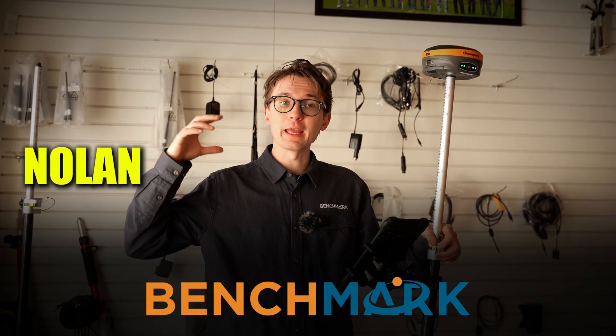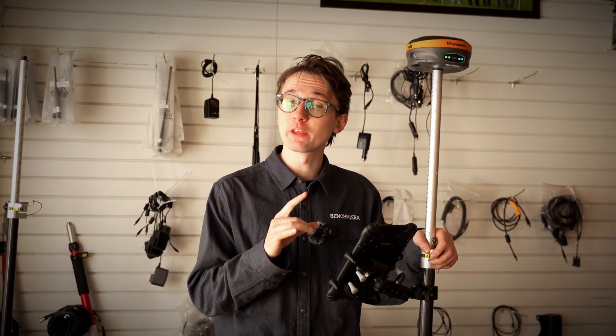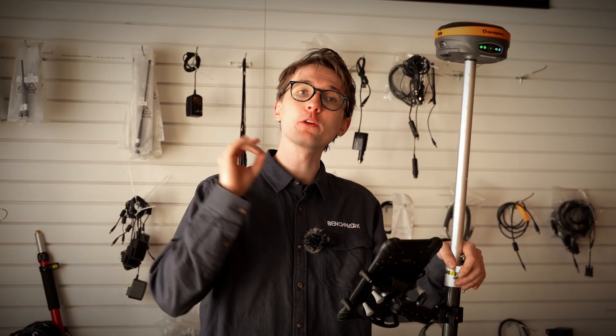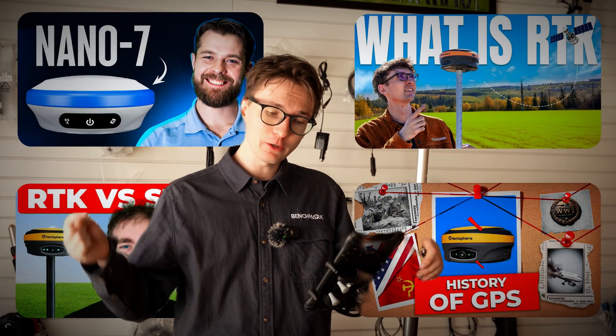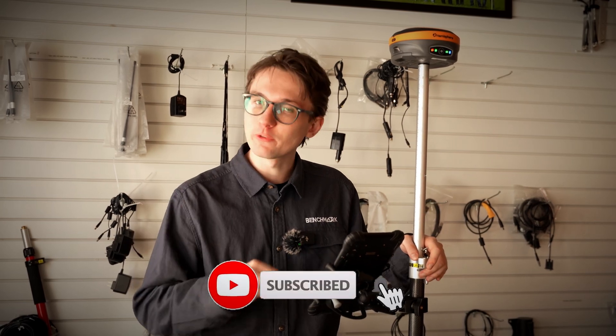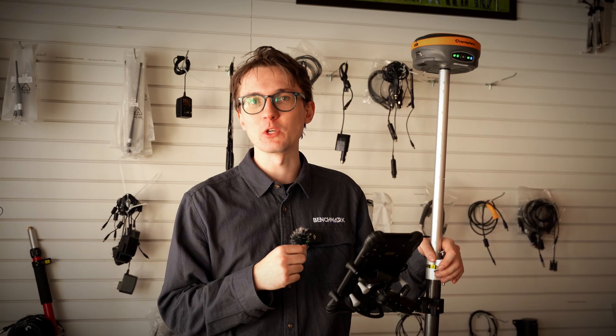I'm Nolan from Benchmark, and for the past 20 years or so we've been doing our best to help surveyors get the most out of their equipment in the field. If you want to learn more about this equipment and what we're doing on this channel, check out some of our other videos, hit that subscribe button, and check out the newsletter link down below — we put a ton of extra content in there that doesn't necessarily come up on our YouTube channel.